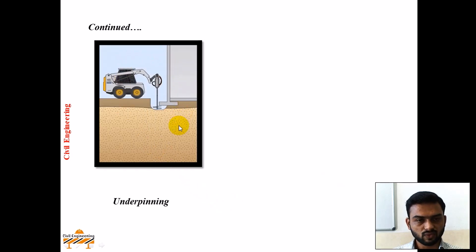Now in this video you can see how underpinning is being done. For this existing structure, excavation is done using drilling equipment. And after the excavation is done, concrete will be poured here.